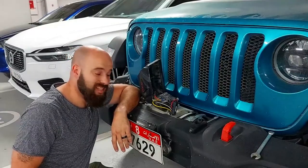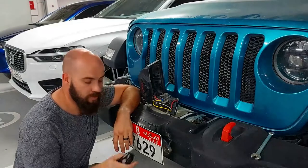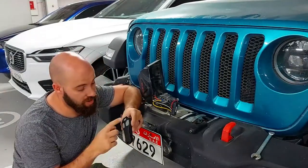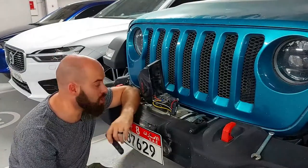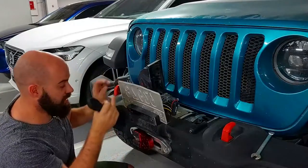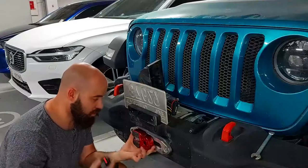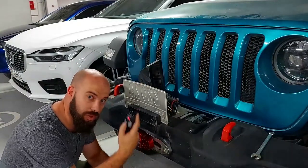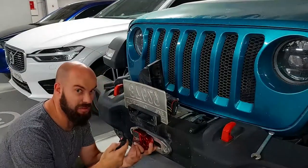I just walked around the Jeep twice looking for my controller. First thing I'm going to do is switch it on — there's a little button at the top, a little red light comes on. If I did everything correctly, if I press out the winch will push out, and if I press in the winch will pull back in. Let's see.